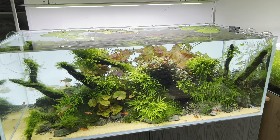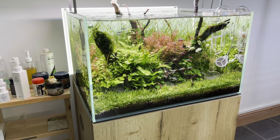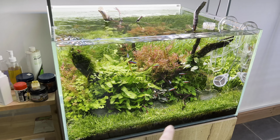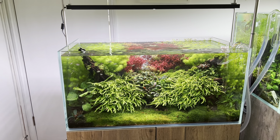Here we have the AquaScope 600 with a beautiful Lilaeopsis carpet — very slow growing and low maintenance, which I love. Touching on Pavel's tank again — I need to trim that tank.